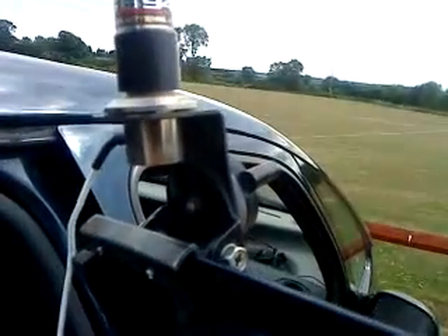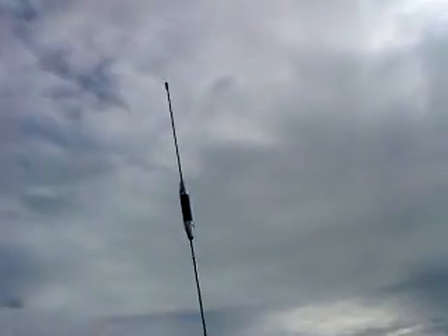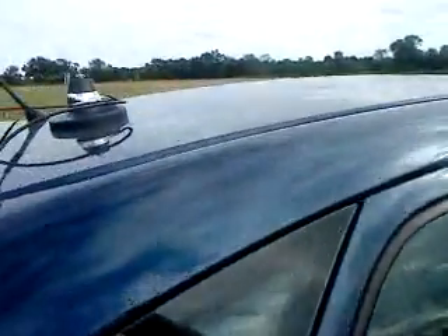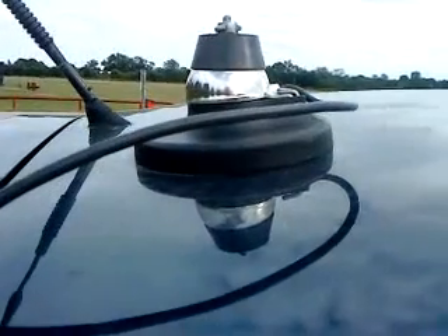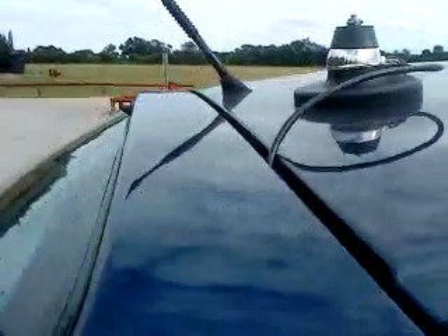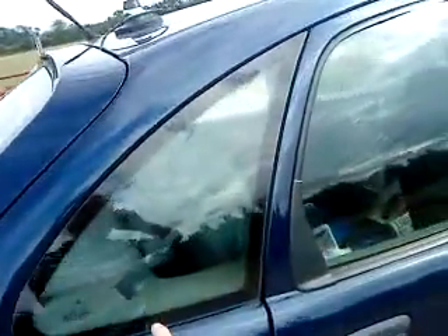So that's how I get my 2m/70cm and whatever UHF band antennas on the door mount on the offside rear. For HF, I've got basically a K40 mag mount on the roof of the Picasso and I just screw the antenna onto there. That goes down through the hatch and under behind the seats.